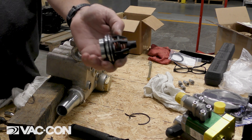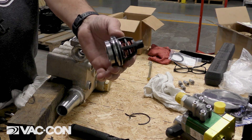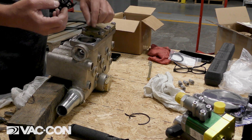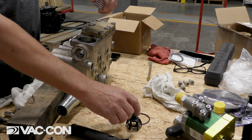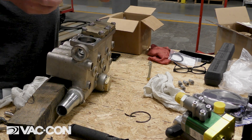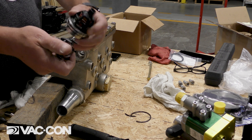Then we have our larger valves, which are our discharge valves. There's another spring that's actually inside the cage, like this would be inside the cage here.